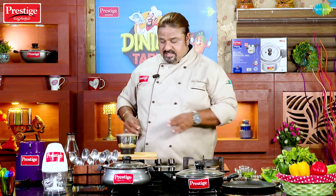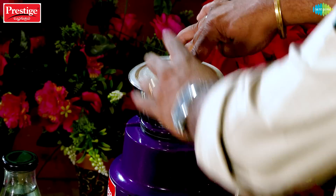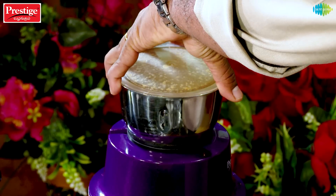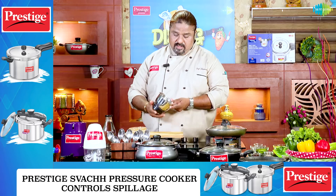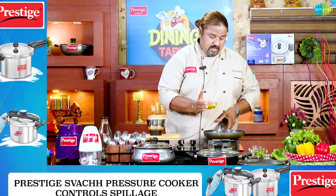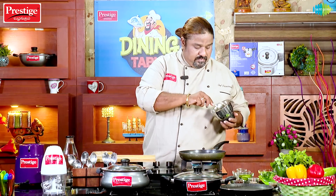Thanks to Prestige. Now we will paste it in 6x6. We will paste the paste in this way. We will add the paste in.